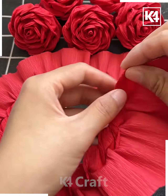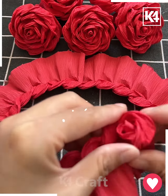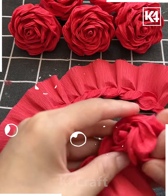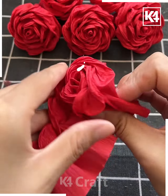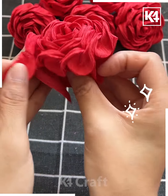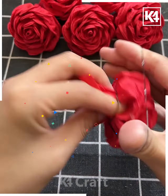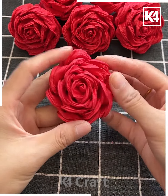Then we are going to fold it like this from the other corner, and you have to roll the paper like this and you will get a beautiful rose flower. Look how we are doing here. These type of artificial flowers are great for home decor and look your flower is ready. At the end you can tie it with a rubber band.